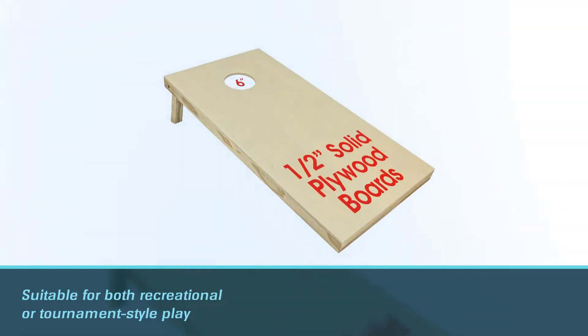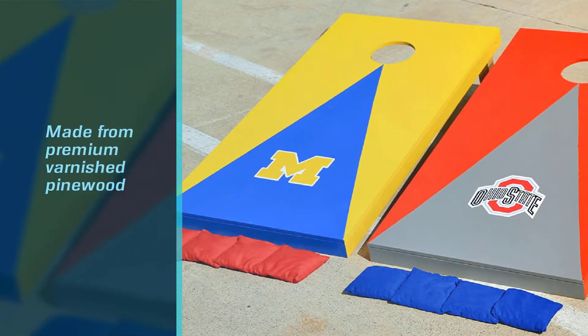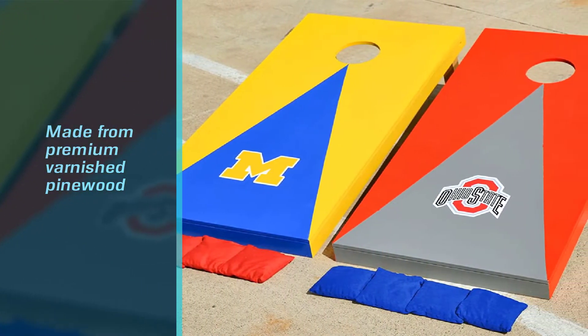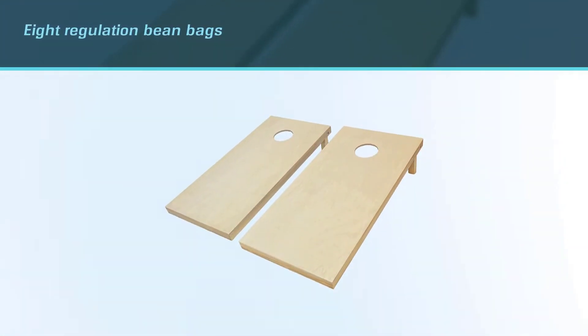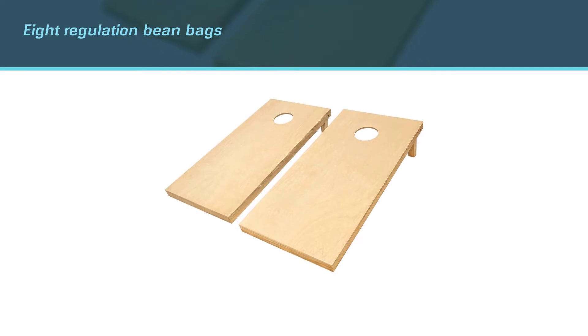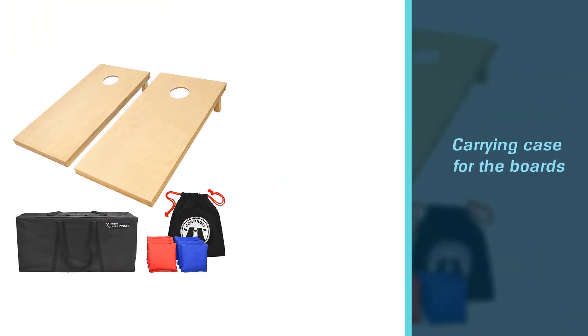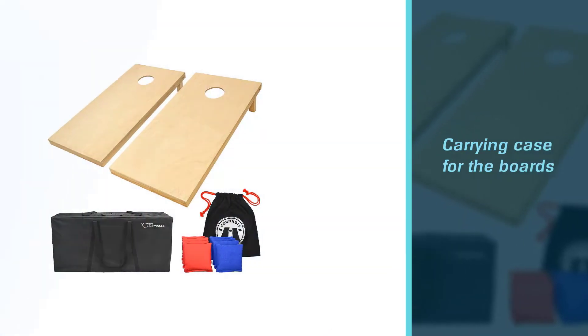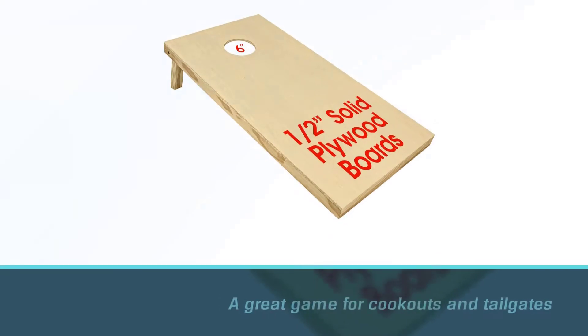It makes it suitable for both recreational and tournament-style play. The four-by-two-foot boards are made from premium varnished pinewood. To complete the set, you'll also get eight regulation bean bags, a bean bag tote, a rulebook, and a carrying case for the boards. Since cornhole is a great game for cookouts and tailgates, you'll appreciate that this set is easy to travel with — simply fold up the legs and slip it into the handled carrying case.